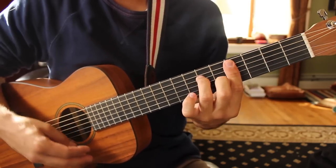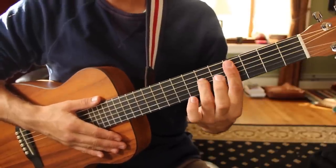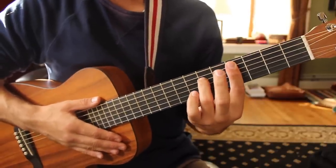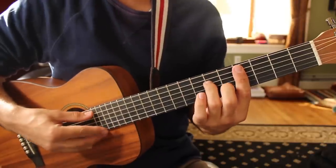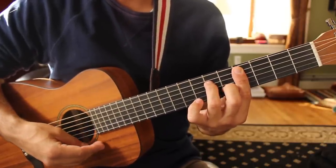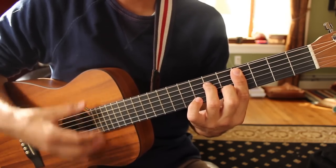C sharp minor goes like this. Your first finger bars across fret 4 from the A to high E strings. Your third finger is on fret 6 of the D string and your second finger on fret 5 of the B string. Strum the A to high E strings — that gives you a C sharp minor 7 chord.